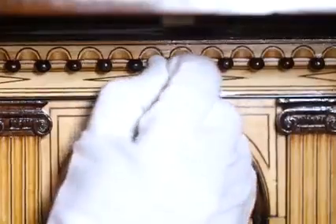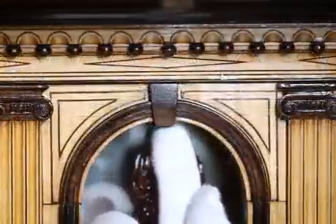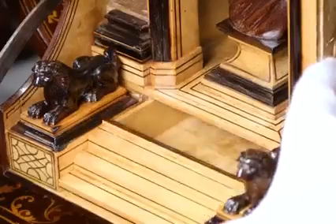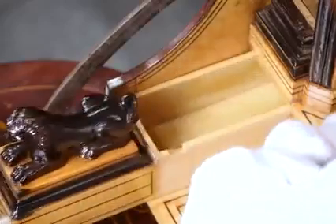There's another drawer at the top — press a button and more drawers appear. Then you press another button and another one comes out.